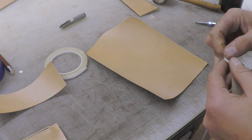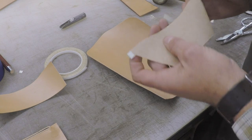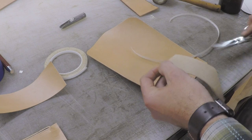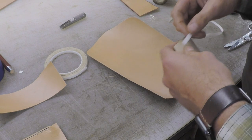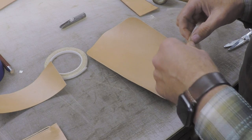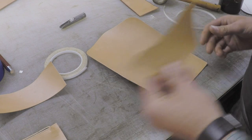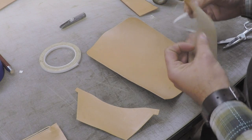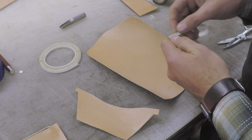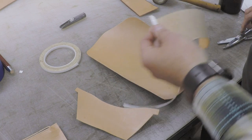Now we'll assemble the pockets for the cash at the bottom inside the interior. This is going to be attached to the main liner. The pattern pack has marks for where all these pieces go, but I've already marked the main liner piece. I'm going to tape up these pockets and get them ready to install, then put them in place. I'll mark those marks I made when we cut them out a little heavier so I can see them better, and then we'll install these pockets.